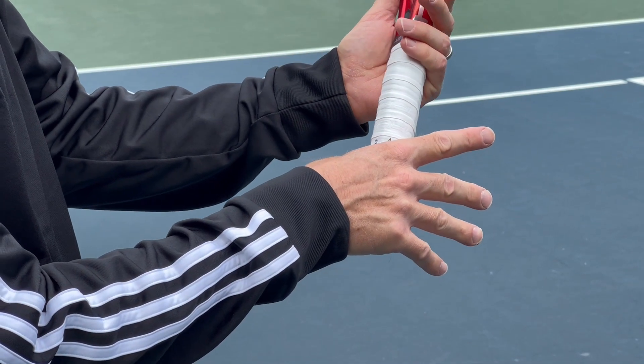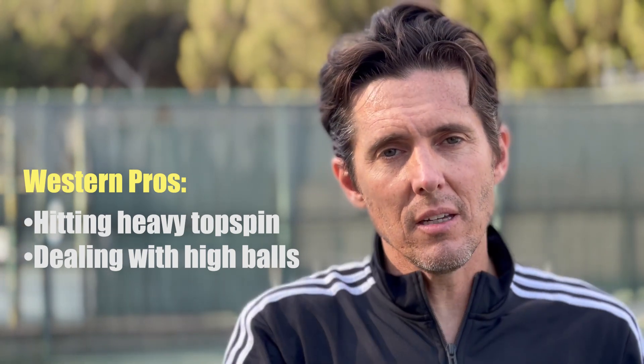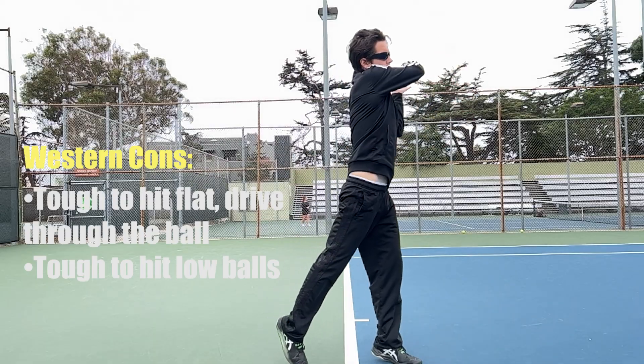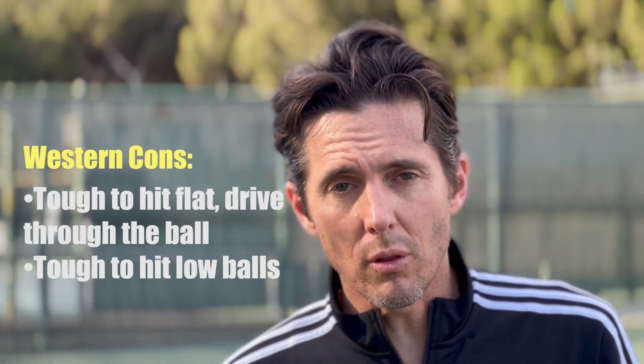The other end of the spectrum is the more extreme Full-Western Grip, which allows you to generate a lot of easy topspin. It's really easy to come over the top of the ball with that grip, and you're at an advantage on high balls. The problem is that it's tougher to flatten the ball out when you need to, and it's especially challenging to deal with low balls.